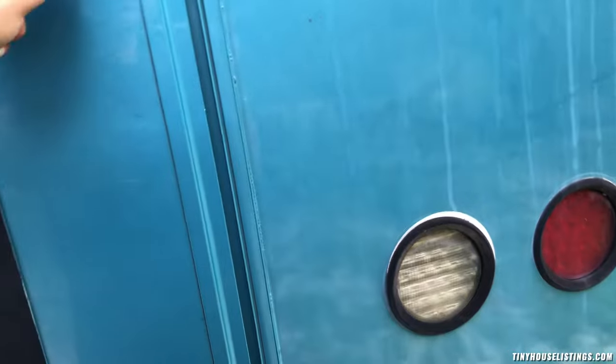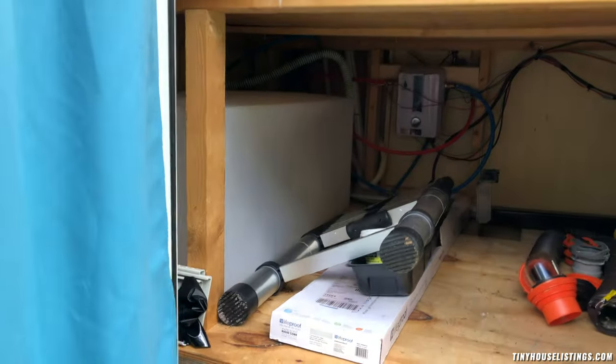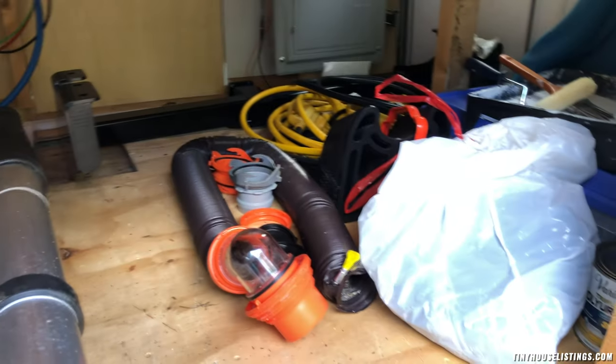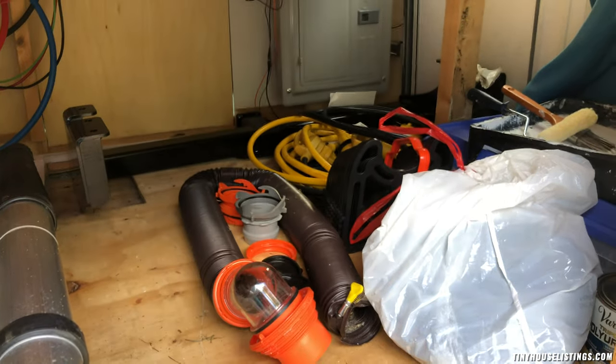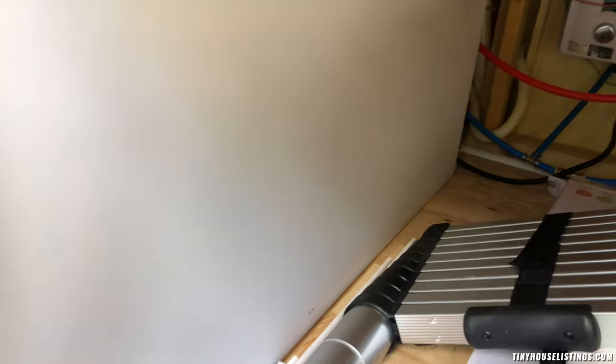This is the back garage door — it gives you a separate access and a different view. The bus comes with all the hoses, connections, electrical, and all that good stuff. This is the water tank, and as you can see, it's huge — this will last me probably almost two weeks easily.